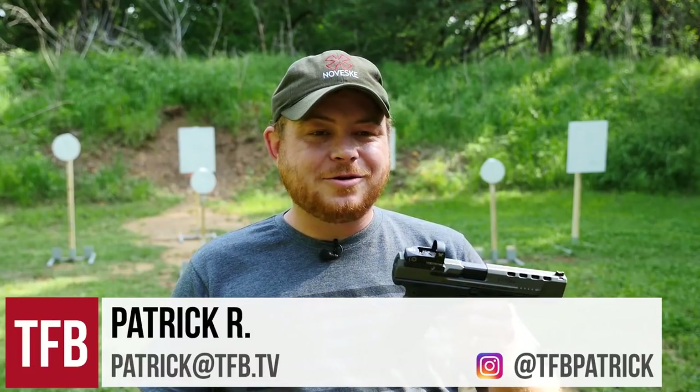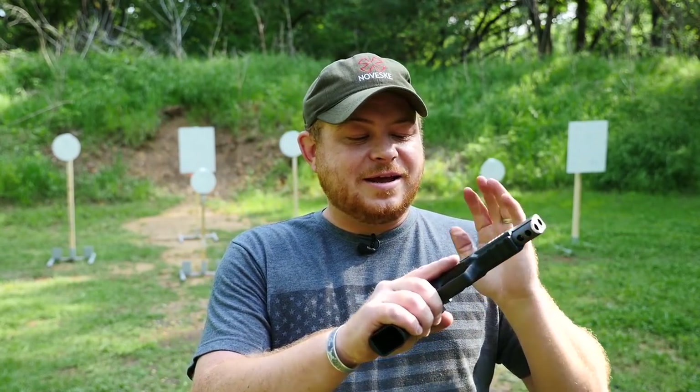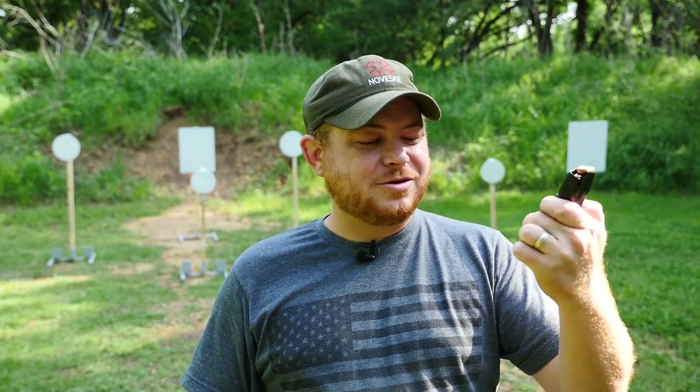Hey guys, Patrick R. here. We're going to take a look at the Canik TP9 SFX. This particular gun has a Vortex Venom 3 MOA red dot mounted on top — I had it in the safe and didn't see any reason to use iron sights if I didn't have to. It's got a 5-inch barrel, roughly the same size as a Glock 34, and it comes with two 20-round magazines. They look like Mec-Gar mags with Mec-Gar extensions — and in fact, they say Mec-Gar on them.